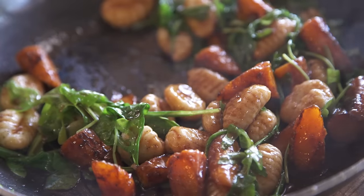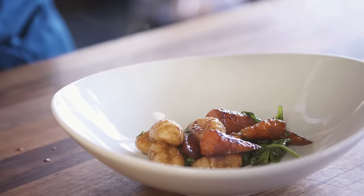If you thicken it, you get this nice sticky texture. So when you put it on pasta or veggies, it'll stick.